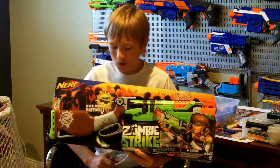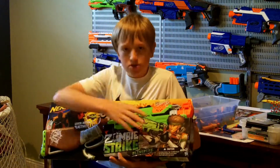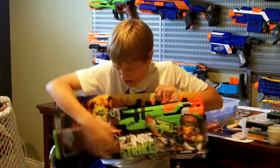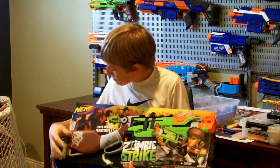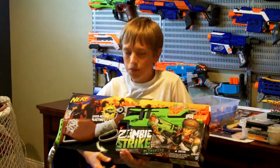I think that's really cool. Going over the box, there's a little dude with the blaster, the Zombie Strike logo, and the Slingfire name down here. Unfortunately, like all Zombie Strike boxes, it's open-faced.